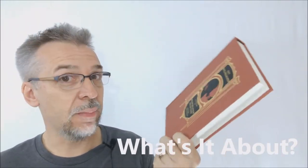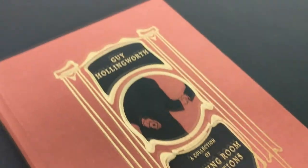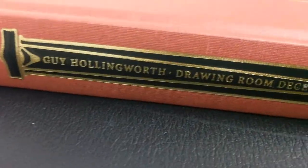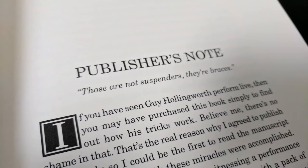Drawing Room Deceptions — what's it about? It's a modern-day classic of card magic. If you want the classics on your shelf, you have to have this. It's currently in its fifth print run, that is how in-demand this book is, and it continues to be printed over and over again. Any card magician knows this book, and any serious card magician has this book. There's so much material in it, it's not even funny.